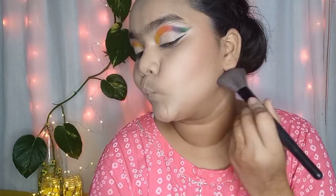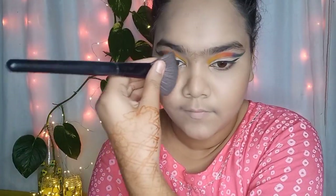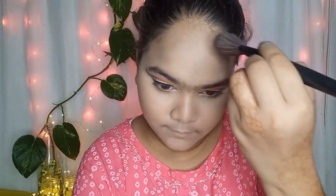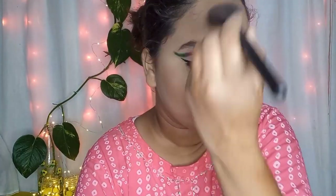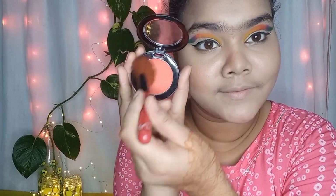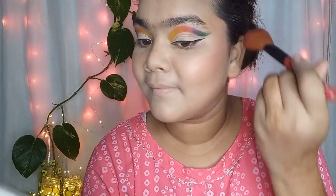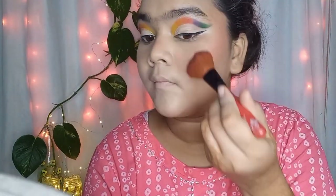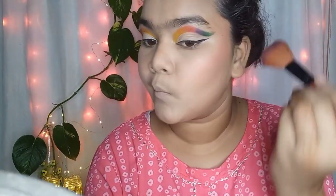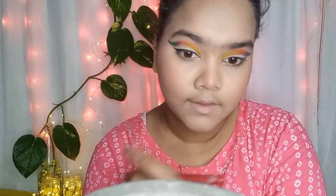After using bronzer I am taking the Blue Heaven Diamond Blush in a coral shade — this is a very beautiful coral blush and it is my absolute favorite shade.